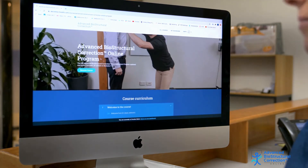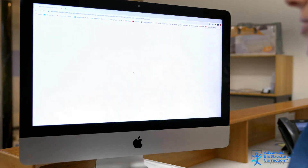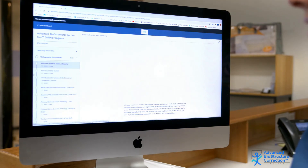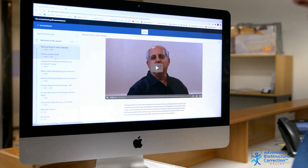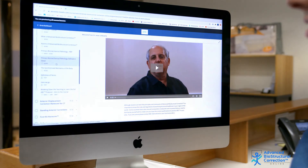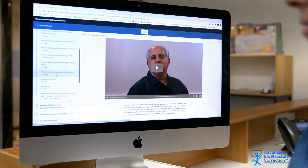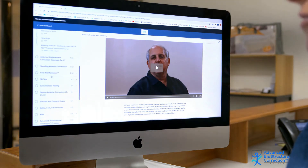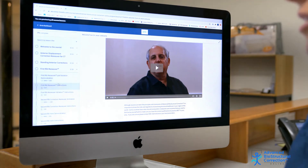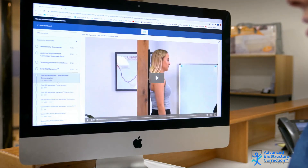Once you've purchased the program, you're enrolled automatically and you can log into the course. The course is really easy to use, with a step-by-step menu down the left-hand side, which means you can work through the course systematically one bit by one bit, or if you've already done that and you want to update some information on, say, the first rib, you can go straight to first rib and watch a video on that maneuver.